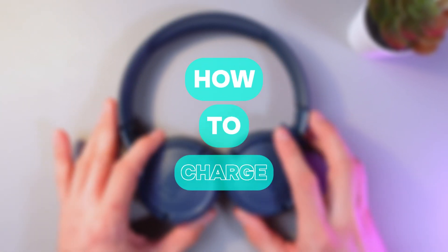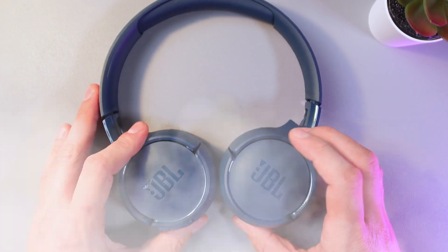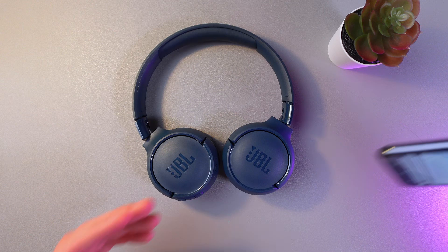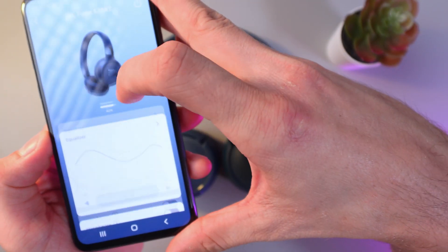Hello everyone! Today I'll show you how to charge your JBL Tune 520BT headphones and check the battery level. First of all, to check the battery level, open up your JBL headphones application and find the battery level.